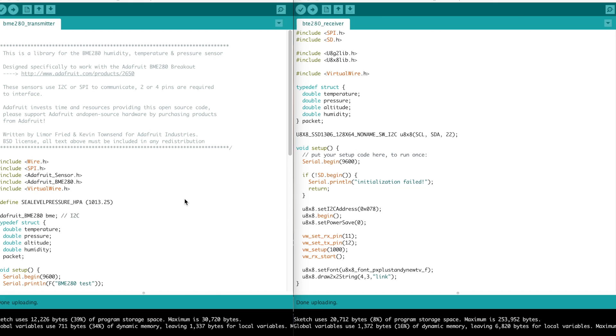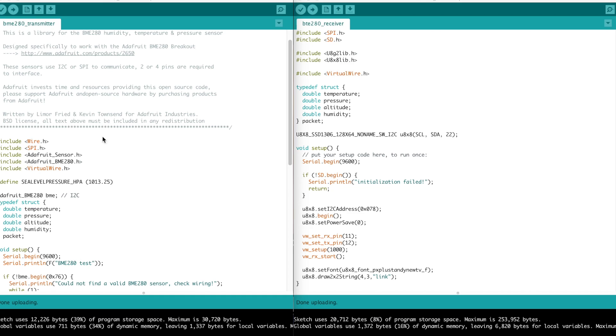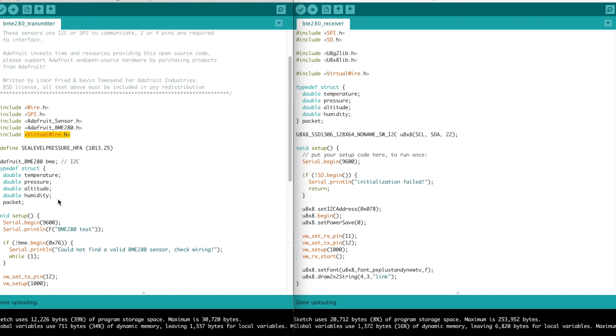I just wanted to take a quick look at the code I'm using to transmit the data. This side is the transmitter side, which is connected to the sensor. I'm pulling in the BME280 library, the Adafruit sensor library. I don't actually need SPI. And the VirtualWire library, which is what I'm using to communicate with the radio. Here I create an instance of the BME, which is the sensor device.